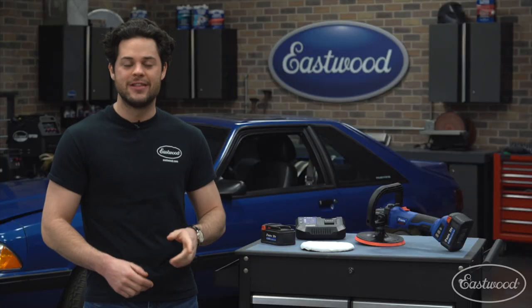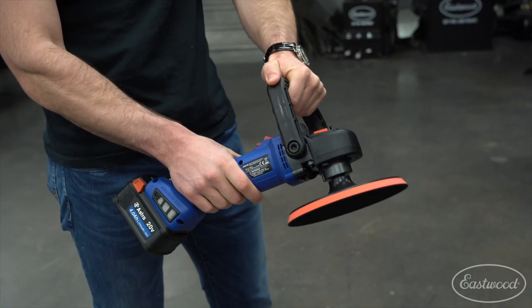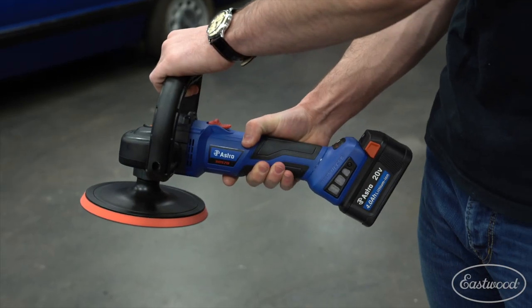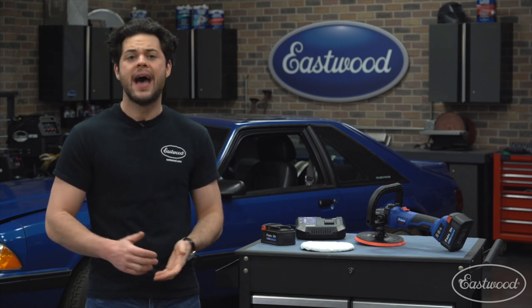With the battery attached, this polisher weighs about one pound less than the leading corded polishers. It's also pretty well balanced in the middle, so it's very easy to toss around given that there are no air hoses or cords holding you back. You also get a bail attachment for some added comfort and support — it allows you to grip from the top and both sides as well.